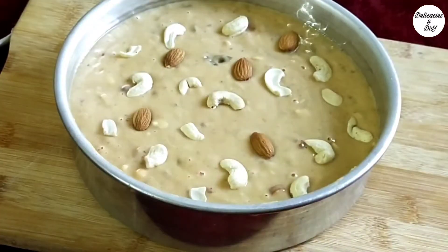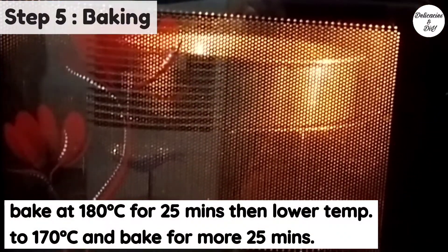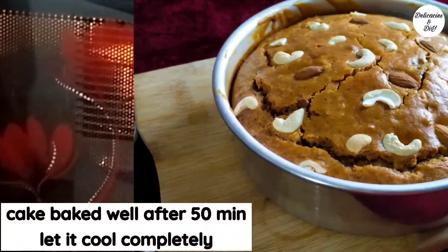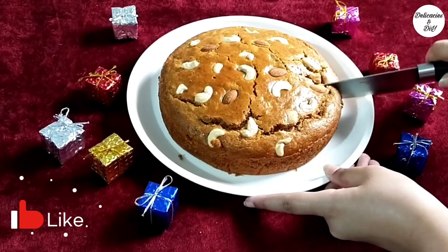Bake in a preheated oven as per the instructions given on the screen. Once baked, let the cake cool completely before serving.